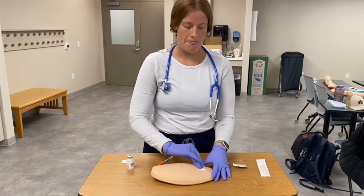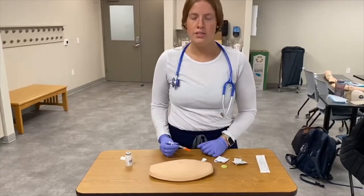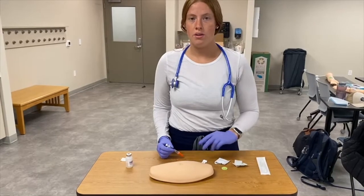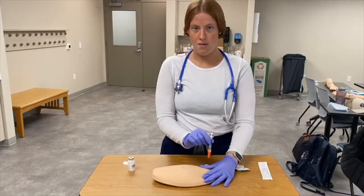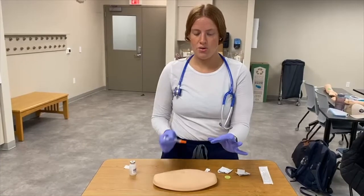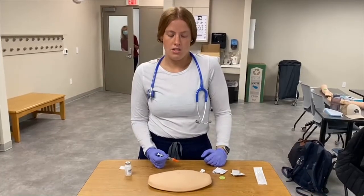Let that dry. When doing a subcutaneous injection, one technique is called 'pinch an inch' — you pinch a little bit to form the skin up and then jab it at a 90-degree angle. Make sure you're not pinching too close, because you don't want to accidentally stick your own finger.